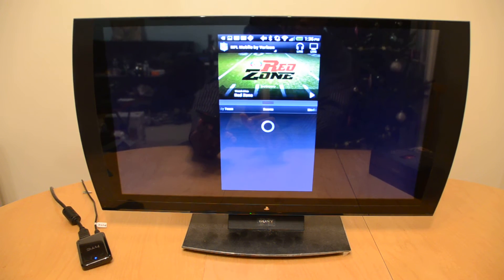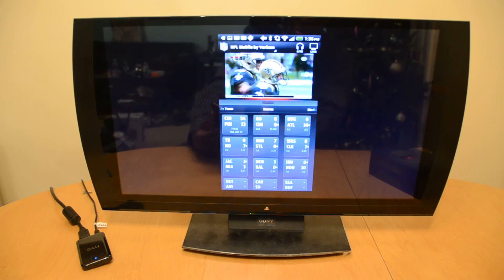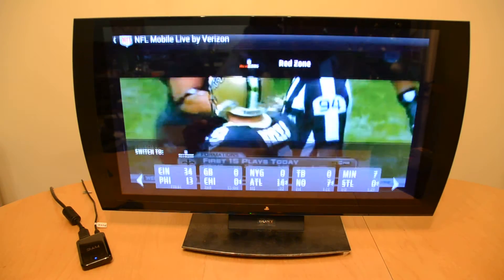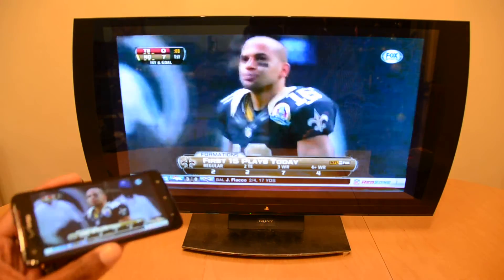Now most things block the video out, and they probably will once they see this video, but as of right now it works. We're going to go and make this full screen — and there you go, NFL Red Zone streaming wirelessly from your Verizon phone.